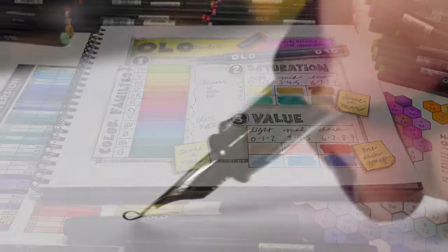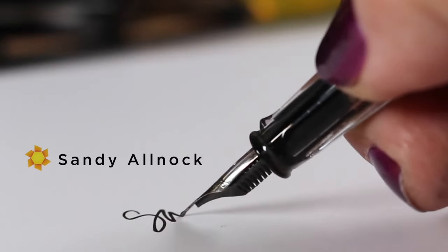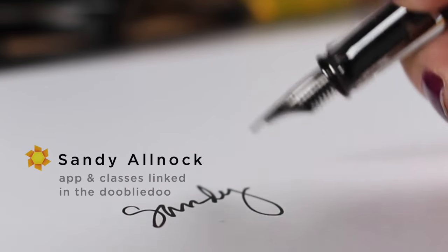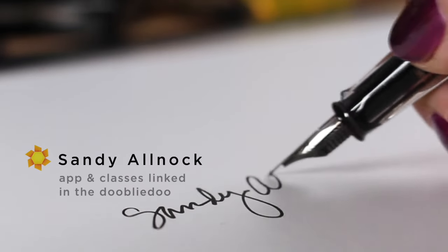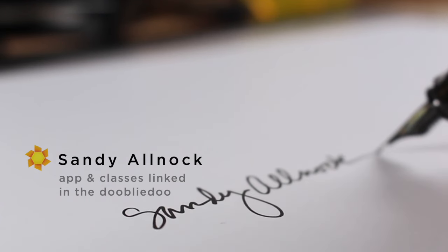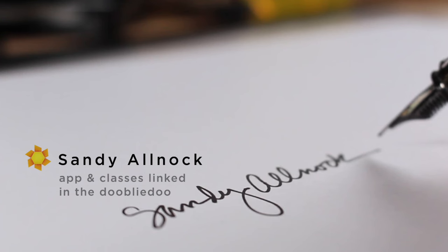That's it for me — you've easily earned a break so I'm going to suggest you go do some art now. Just go make something because you've sat here for 27 minutes listening to me ramble. I'll talk to you next time when we discuss conversion charts. Make sure you subscribe so you don't miss a thing. See you later!